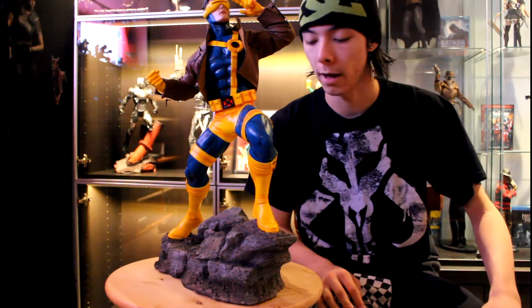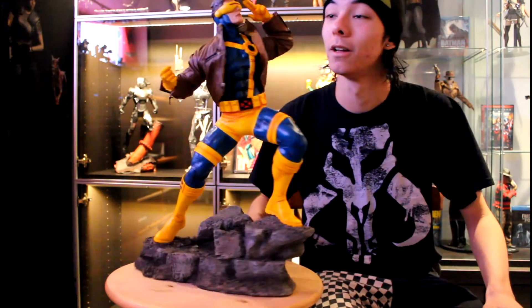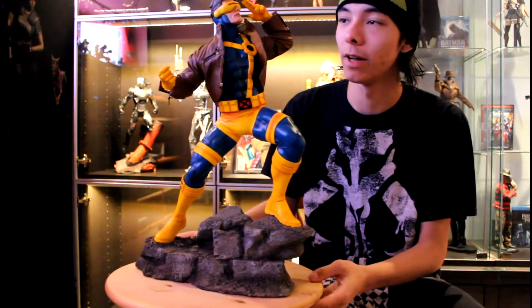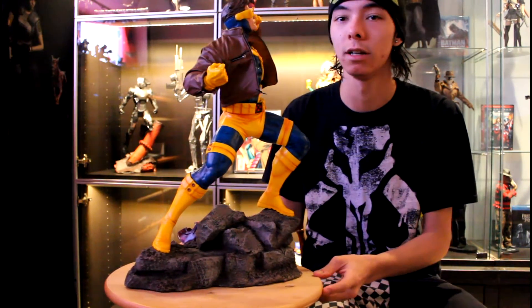Hi guys, Remy LaRogue here for my first full review. To start off, I'll pick my favorite piece of my collection — that is the Sideshow Premium Format Cyclops. What can I say with this piece that hasn't been said already? I'll give you my own personal opinion, considering Cyclops is probably my second favorite character in the X-Men, first being a tie between Rogue and Gambit — of course, by the name Remy LaRogue. Going into it, I'll give you my background and love on Cyclops before I get into the piece in full.